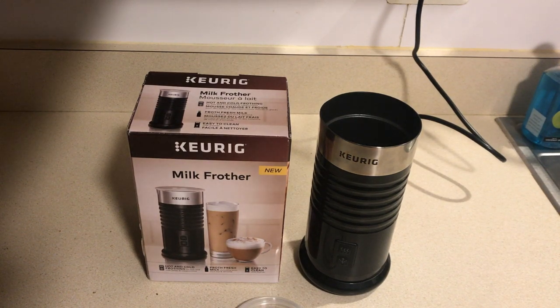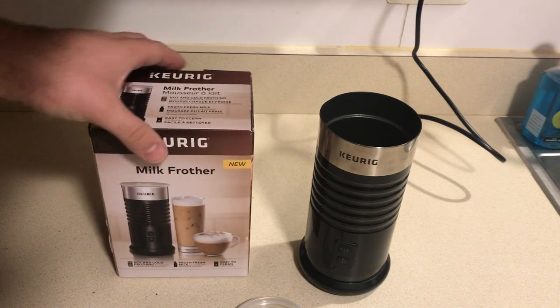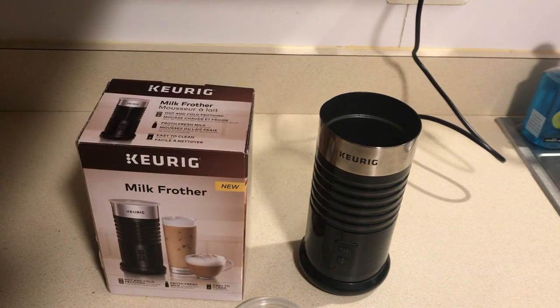Good day YouTube. Today we'll be reviewing the Keurig milk frother. I've unboxed it and used it a couple times just to kind of learn how to use it.